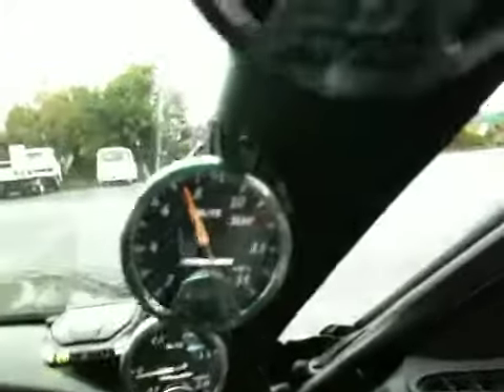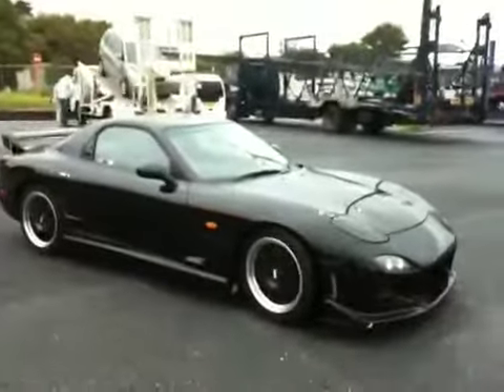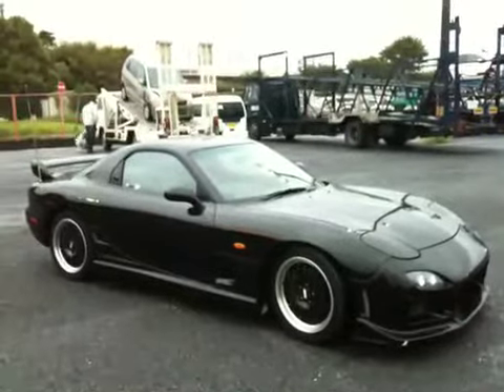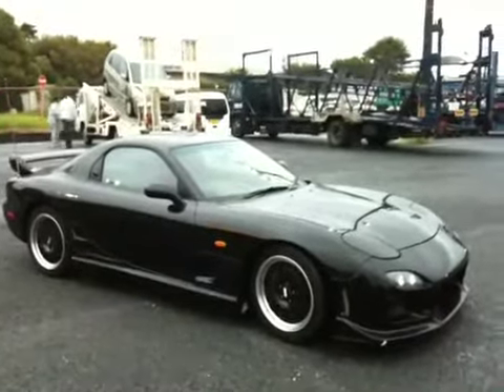It also comes with an aftermarket turbo timer. Nice sounding. It has a 3 bar boost gauge and it all works. Introducing the Black RX-7 in excellent condition, coming down to you. This is Nobu — thank you for watching.